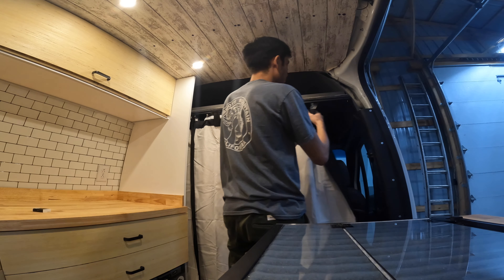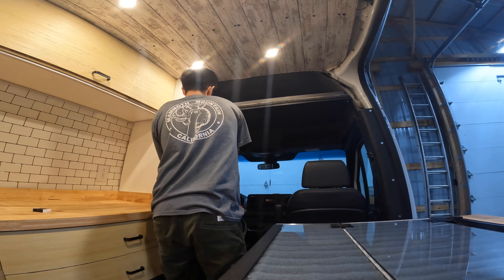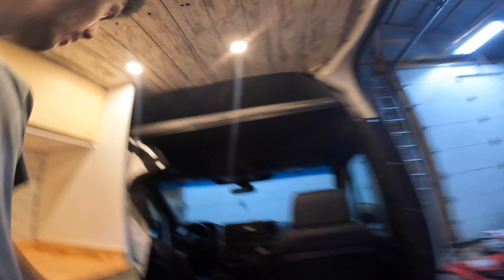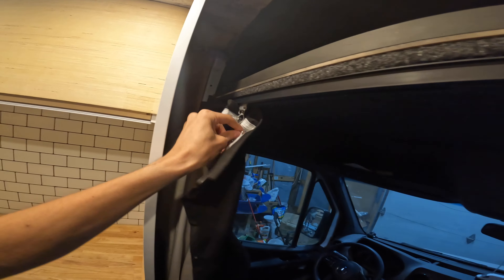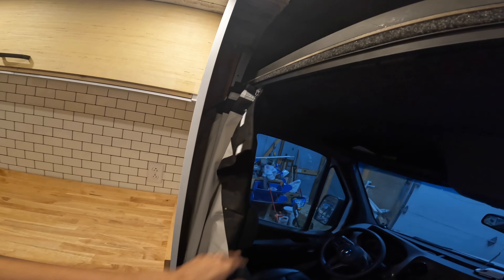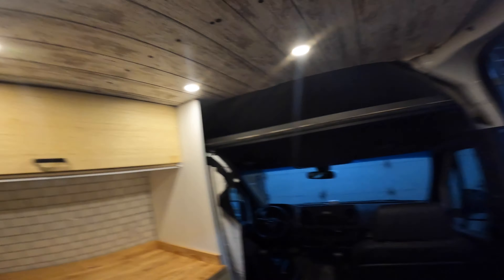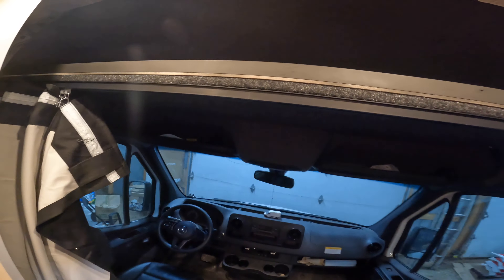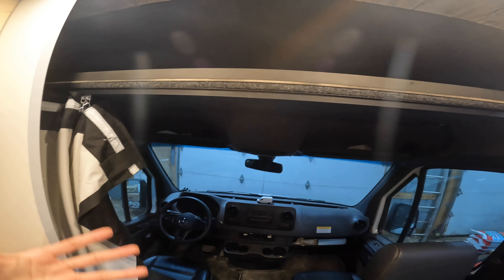We can take the magnets off, unhook that one, and then this would basically just slide all the way across like that. I could probably hook this onto one of the other hooks so it doesn't hang out. I think it turned out pretty good — I'm satisfied with it. The track system is nice and we've got a lot of open space here. I don't have to worry about hitting my head and knocking down a shower curtain pole, so I can come through here pretty easily. Just got to duck down just a little bit.